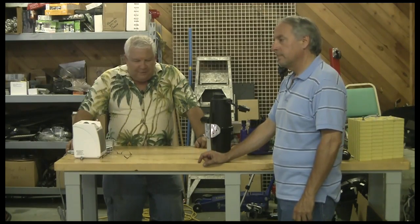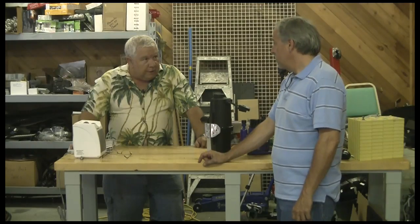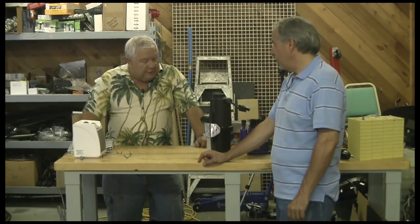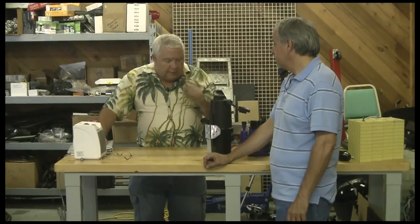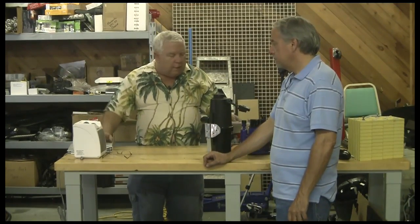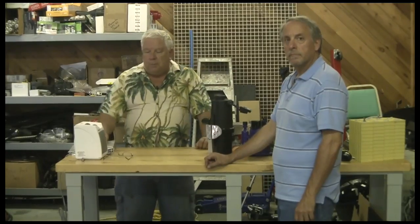That engine control unit always scares me, but apparently we've got a different bus in the passenger compartment for a lot of the things — it's a little bit separate from the CAN bus on the ECU. So what we want to do is simulate some of the engine components. I've assembled a lot of things here we're not going to use, but I want to walk you through how we do a selection process on a component.